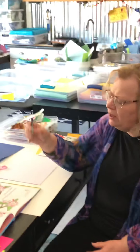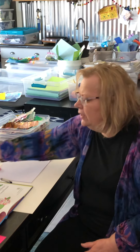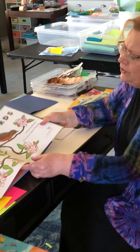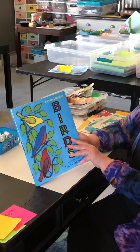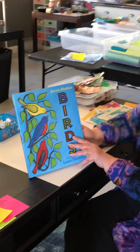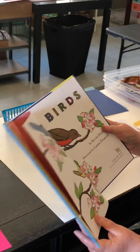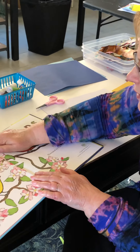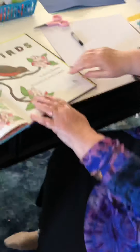So I have my black crayon, my scissors, and glue sticks. And one of my favorite books — Birds by Kevin Henkes. And I'm just going to look at the title page here and look at these birds here.